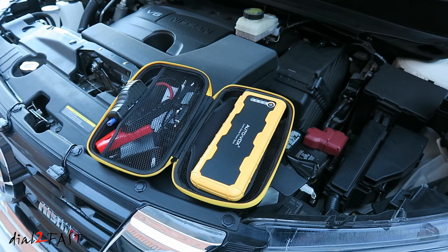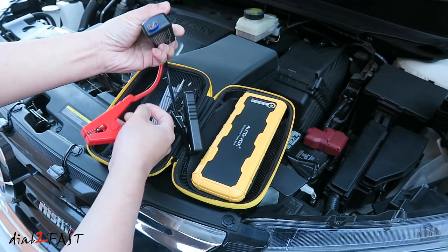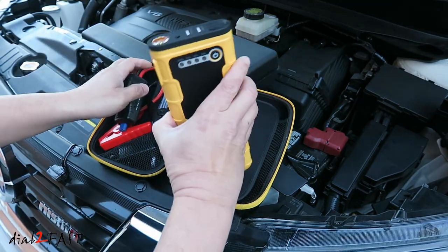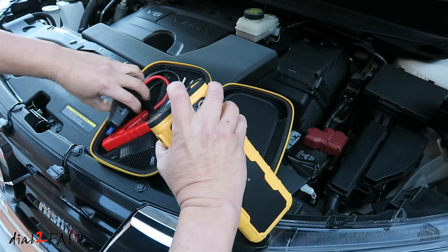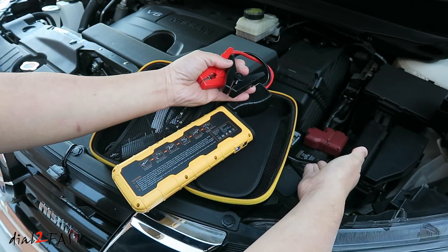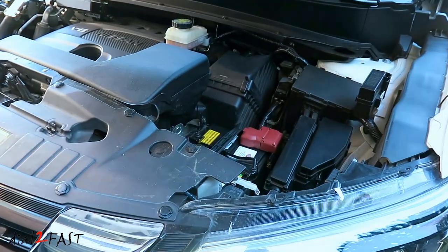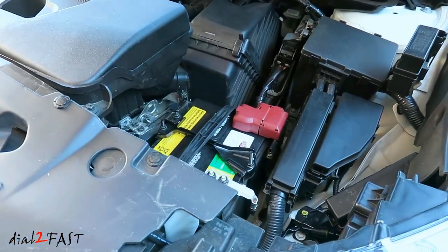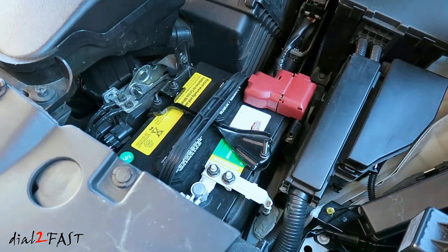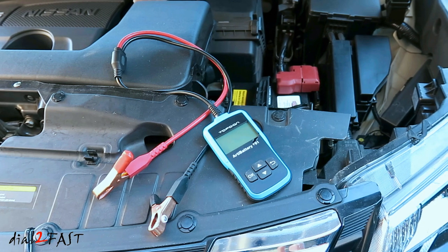Since most car batteries typically last about 4 to 6 years, I recommend everybody should have one of these portable jump starters. It's very compact — you can keep it in your trunk or glove box. If you ever get into a situation where you have a dead battery and you're by yourself, you can quickly and safely jump start your vehicle in less than a minute, without needing to find another vehicle or go through all the hassle of hooking up jumper cables. If your car battery is 4 to 6 years old and you're having problems starting the car, I hope this video was helpful in showing you how to troubleshoot the battery and replace it with a new one. If you want to pick up one of these battery testers or a battery pack jump starter, I'll include those links below.